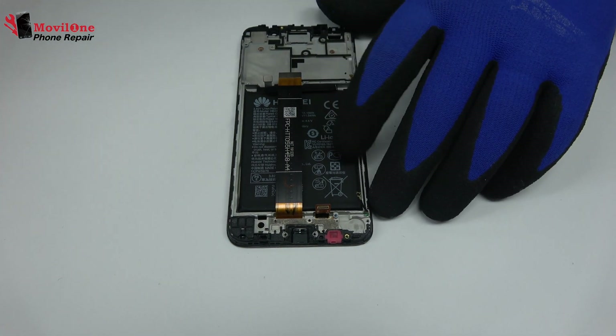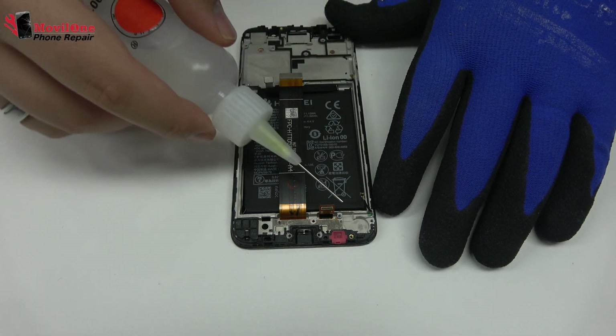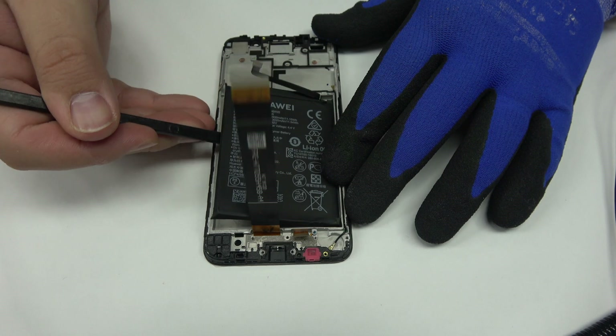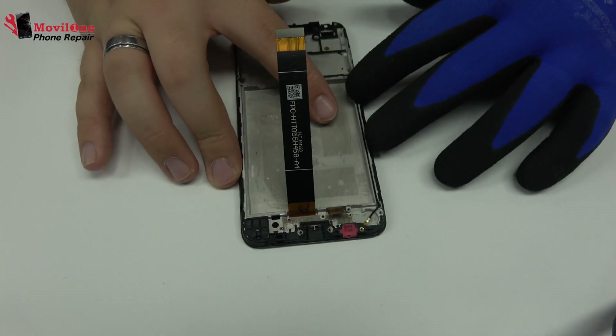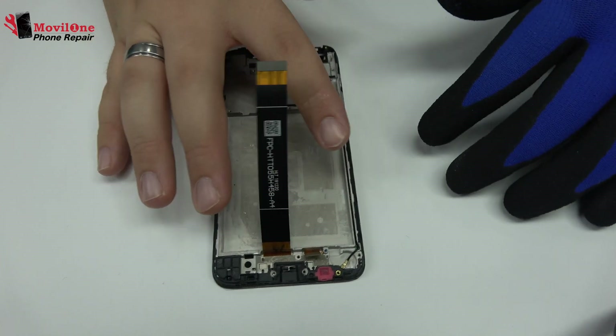To loosen the adhesive, we use a contact cleaner or isopropyl alcohol. Using a plastic tool, let's remove the battery. We have finished the disassembly process.